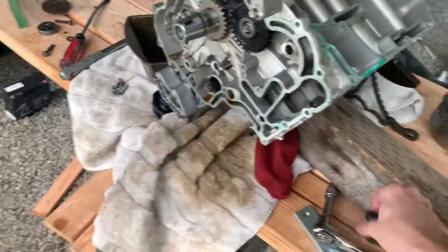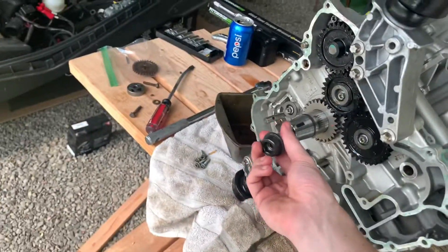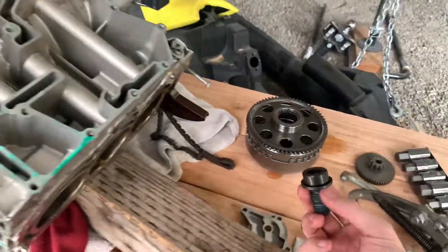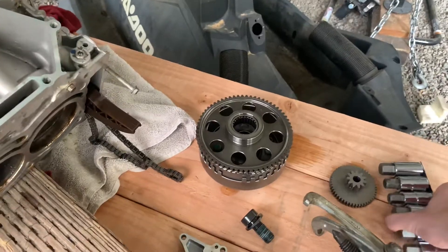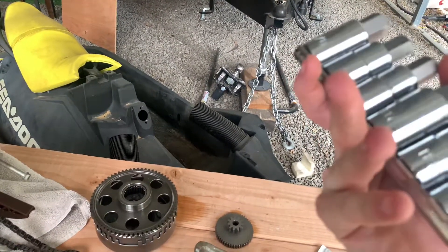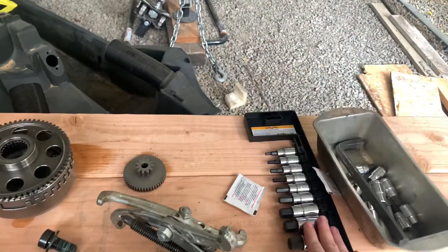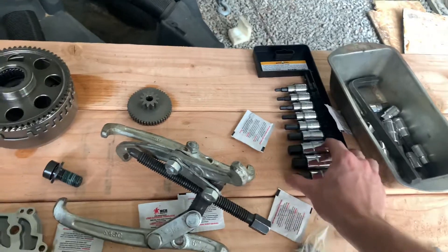Another thing — to get this crank bolt out, you need a pretty large metric allen key hex head bolt. I got mine at AutoZone. I went to Harbor Freight and they did not have metric in stock, so you're going to need a metric one.